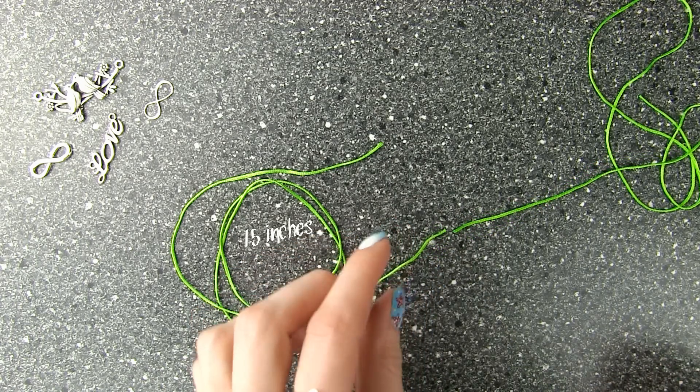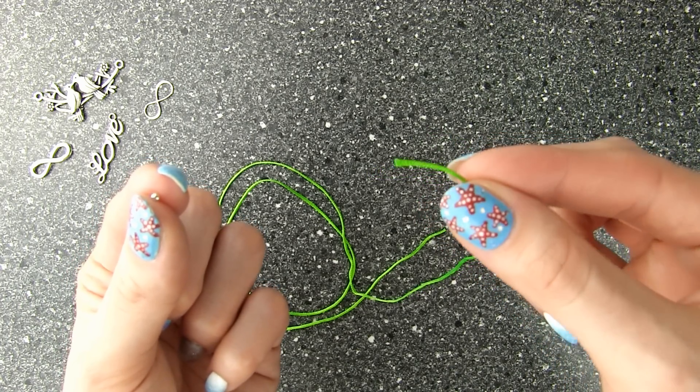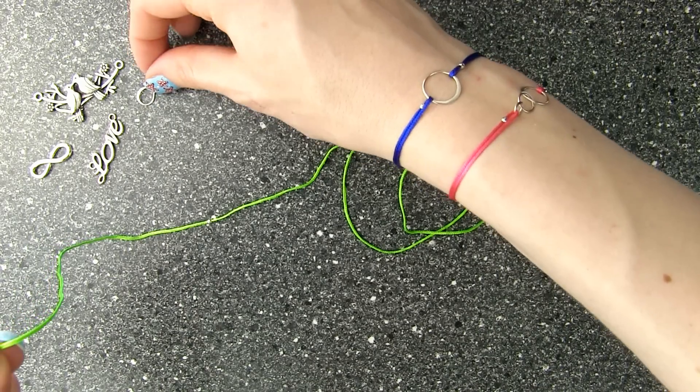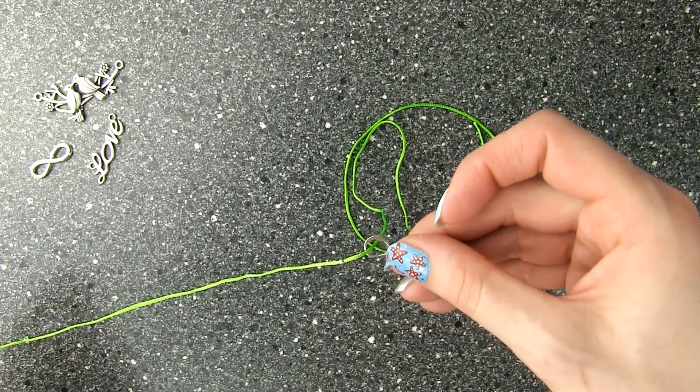Cut about 30 centimeters or 15 inches of nylon knotting cord. Start by threading the cord through one bead and slide the bead about 10 centimeters or 4 inches along the cord. Take a charm — I chose this infinity sign — and thread 4 inches of cord through one side of it like so.